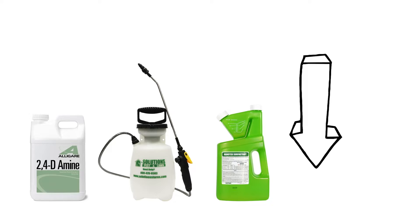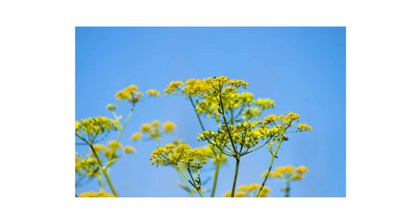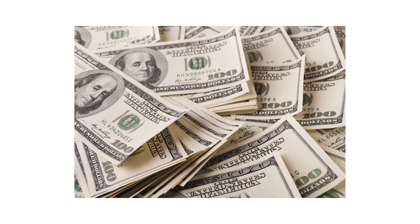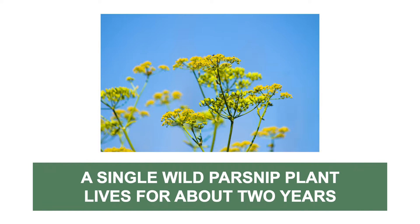The first thing you should do in any pest control plan is identify what exactly you're dealing with. Careless identification can lead to wrong treatment methods, costing you time and money. Wild parsnip is a relatively short-lived plant that grows for about two years.